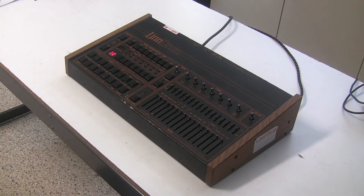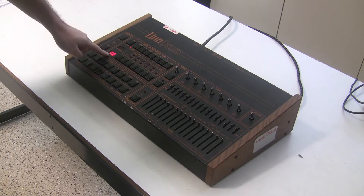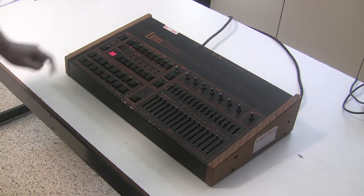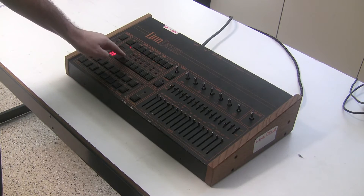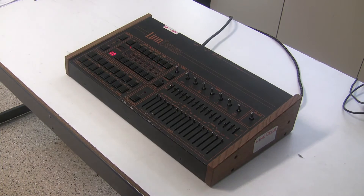The first thing I noticed right away is that normally you would use these numbered buttons to select the pattern number. Right now it's on pattern number 00. I should be able to hit pattern 11 and bring up that pattern number, but these numbered buttons don't seem to be getting a response from the machine. So we're going to open it up and take a look at that.